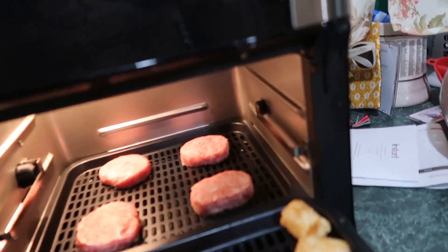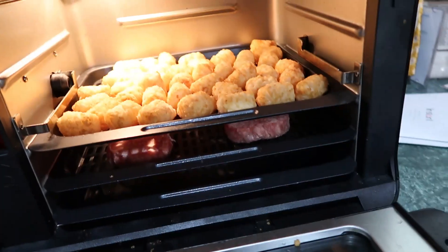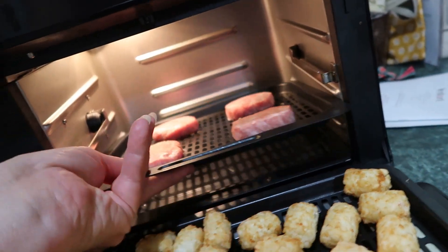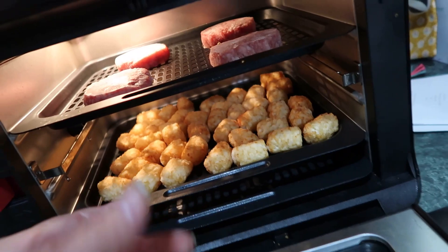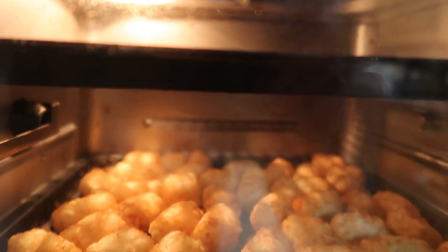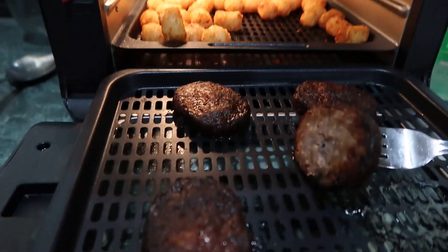The kids want sausages and tater tots, so let's cook them both in there and see if that'll work. If I need more space, I put these up here. Looks like it's doing good. The tots and sausage are both done — I think it's about 20 minutes. Easy cheesy.